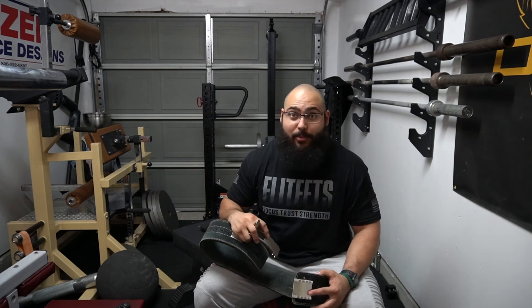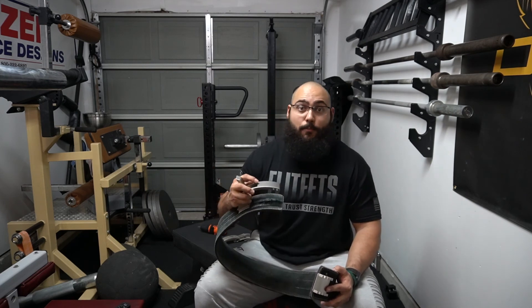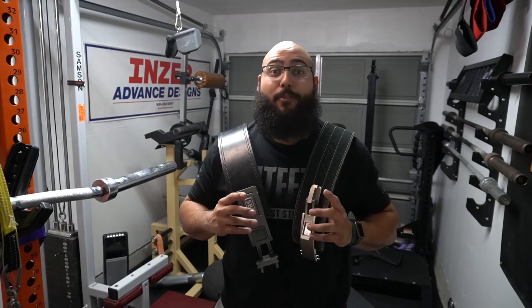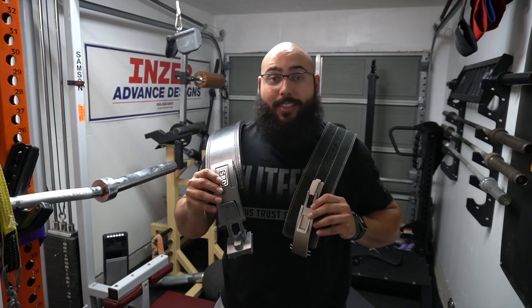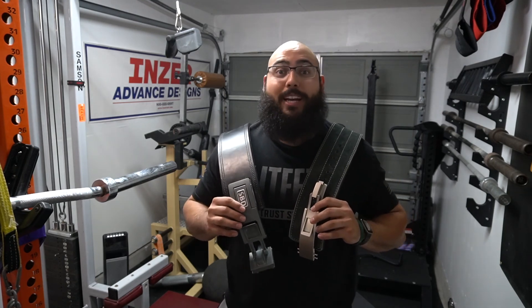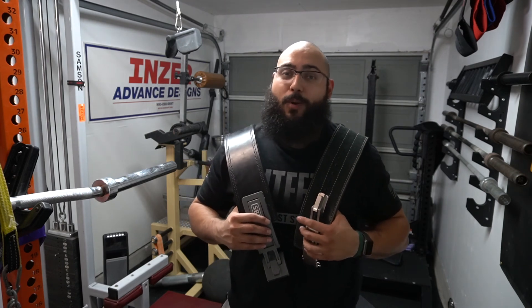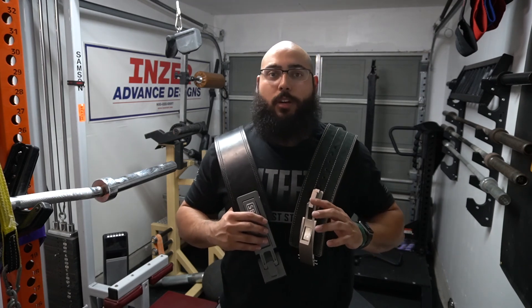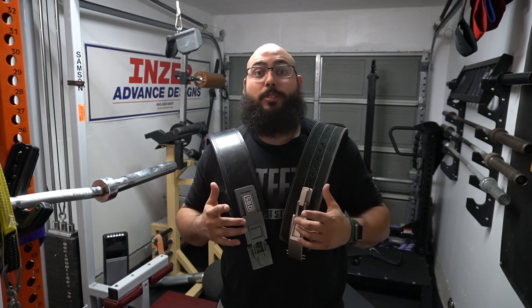That $110 savings is absolutely fantastic — you can use it to buy yourself some knee sleeves, some wrist wraps, or something else for powerlifting to get you started. And that is my review and comparison of the Pioneer Adjustable Lever to the SBD belt. I hope you guys enjoyed the video. If you have any comments, drop them in the comment section below — I answer every single comment. If you could show some support by smashing that like button and hitting subscribe, that would be absolutely phenomenal.